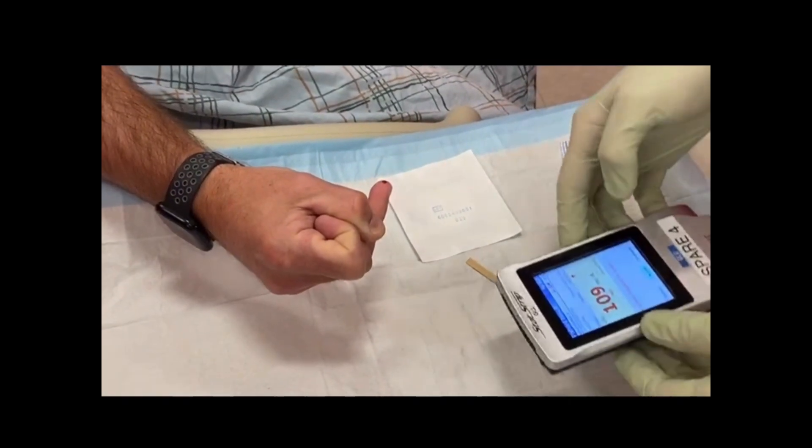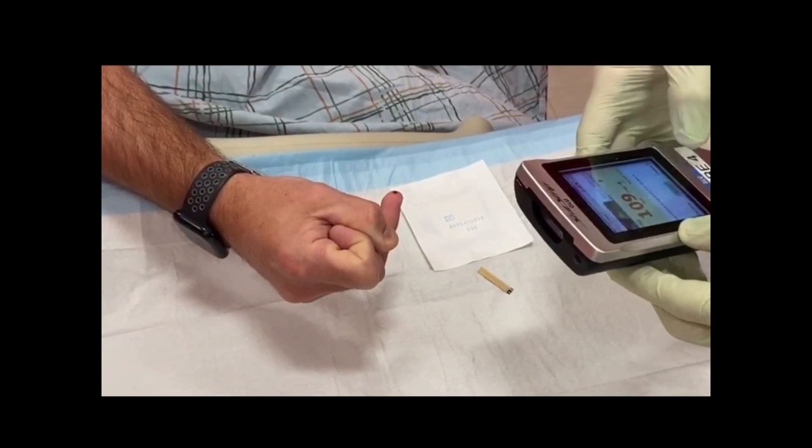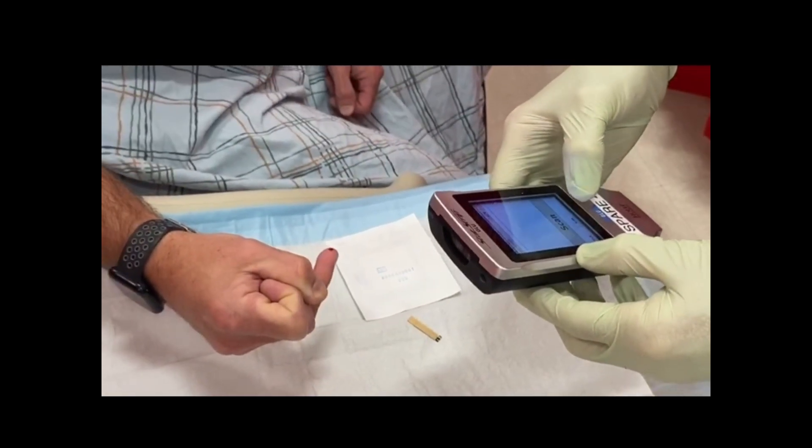Accept results and add a comment, document if needed, and report critical results according to policy.